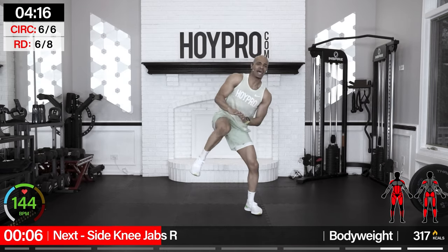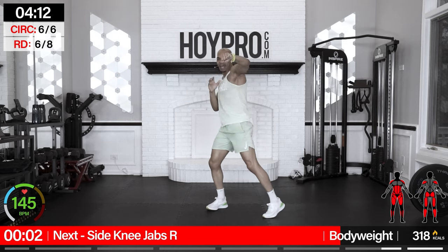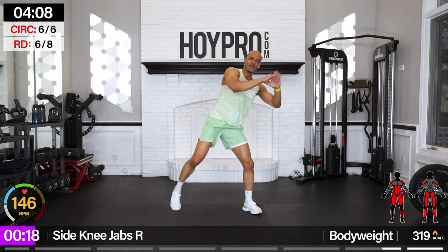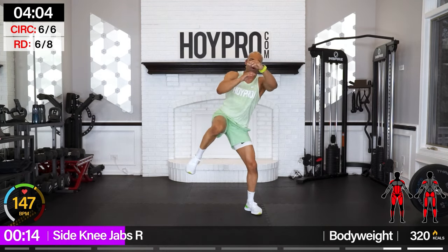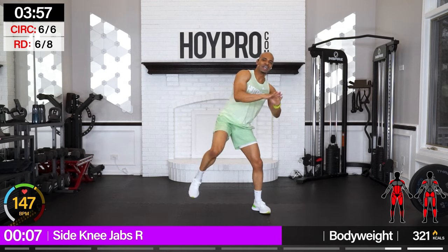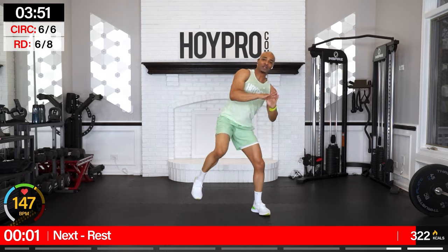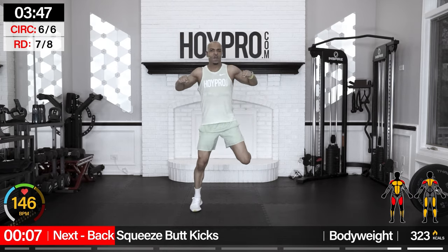Side knee jabs — oh yeah! Let's go: one, two, three, four, twist, boom, two, three, four. That's not how the move is supposed to go — I'm sorry about that. We're supposed to stand. That's like a muscle memory thing for me. Come on — three, four. If you did it though, shout out to you. Three, four, bring it up. I got ahead of myself.